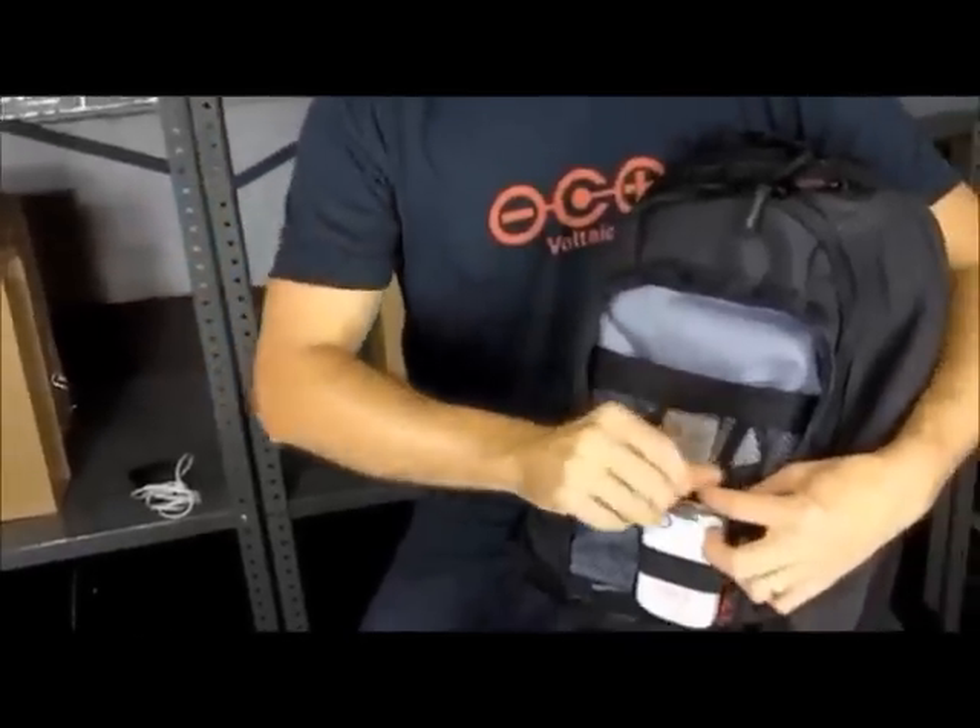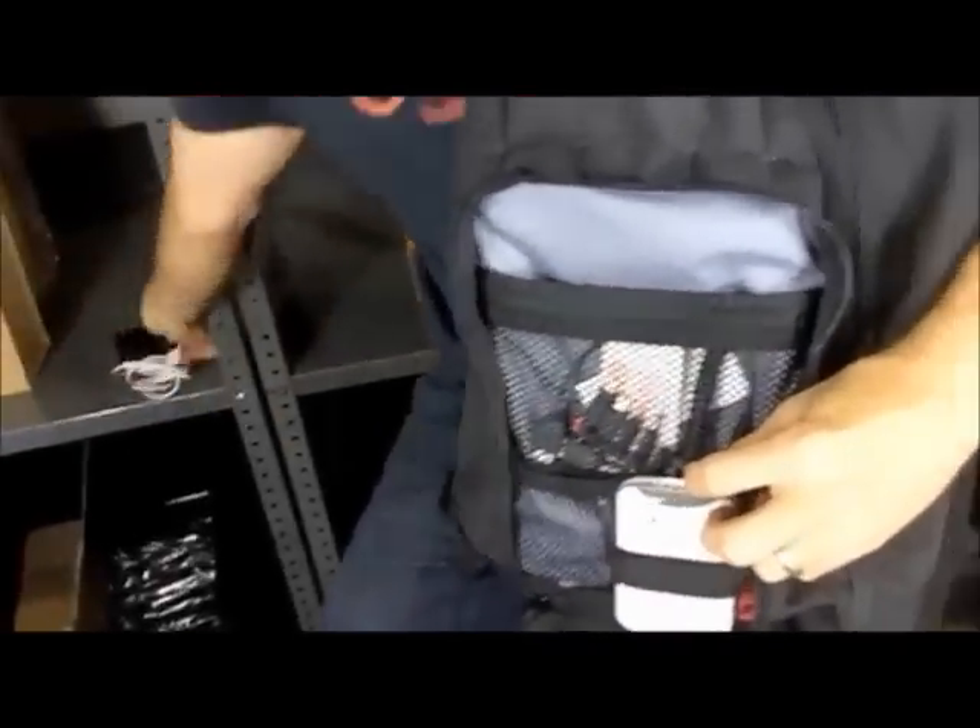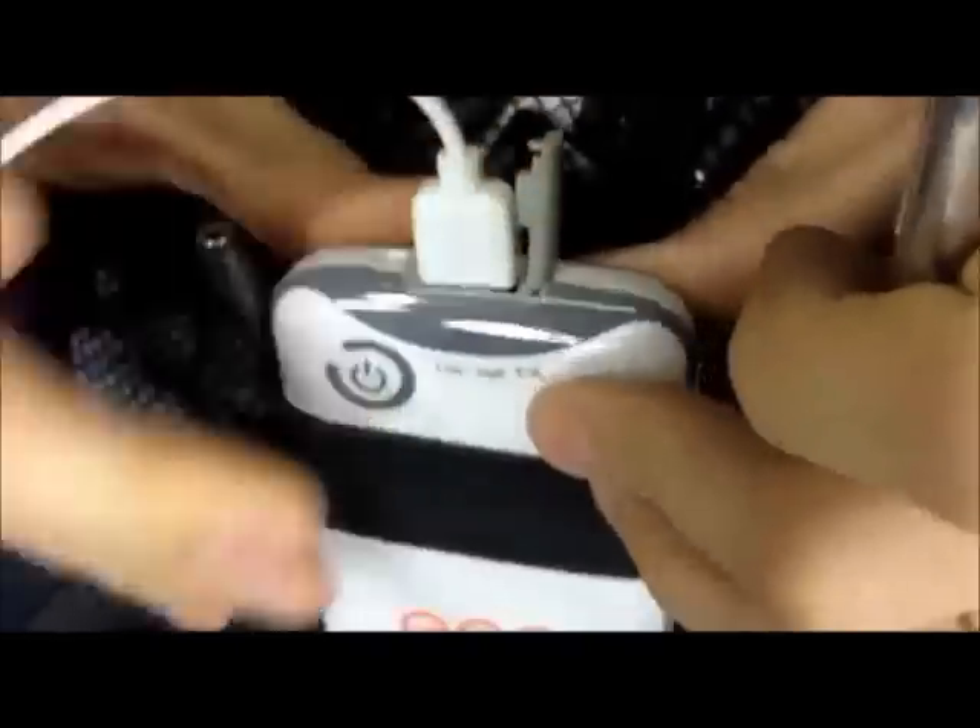On the top of the battery there's a USB port. The way you charge your device is you simply plug in a USB cable that came with your device into the USB port, and it'll charge.